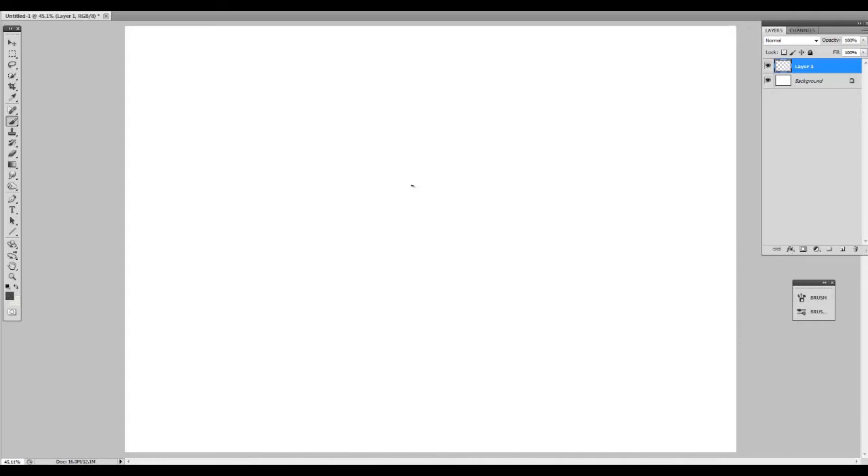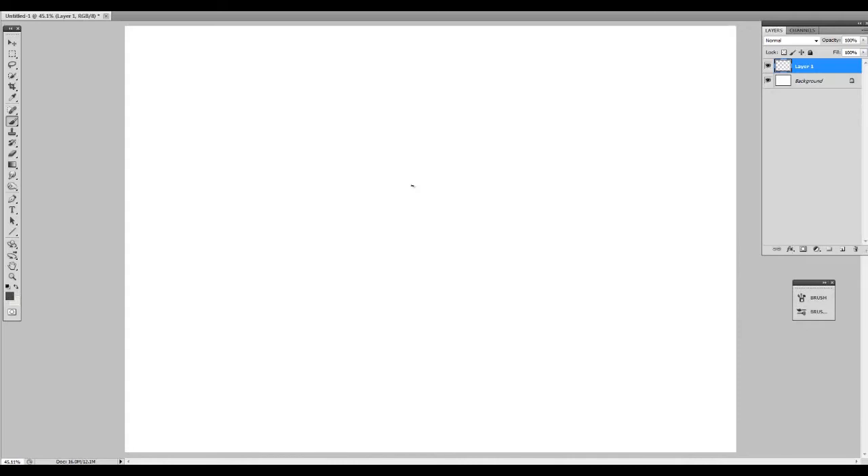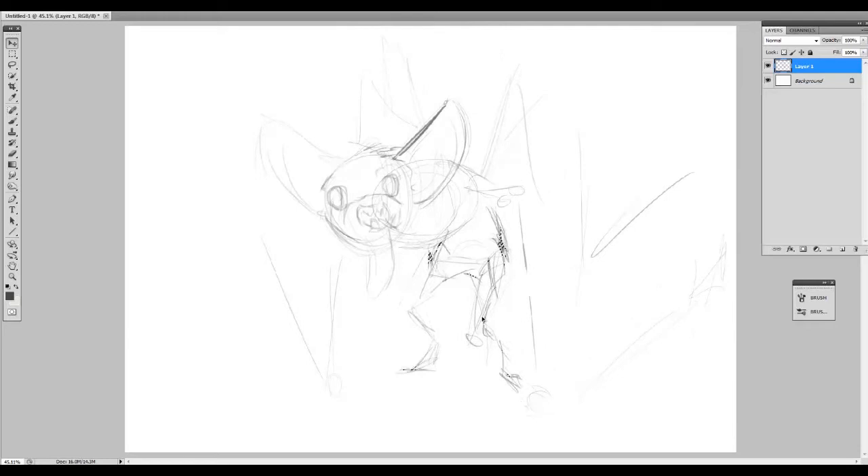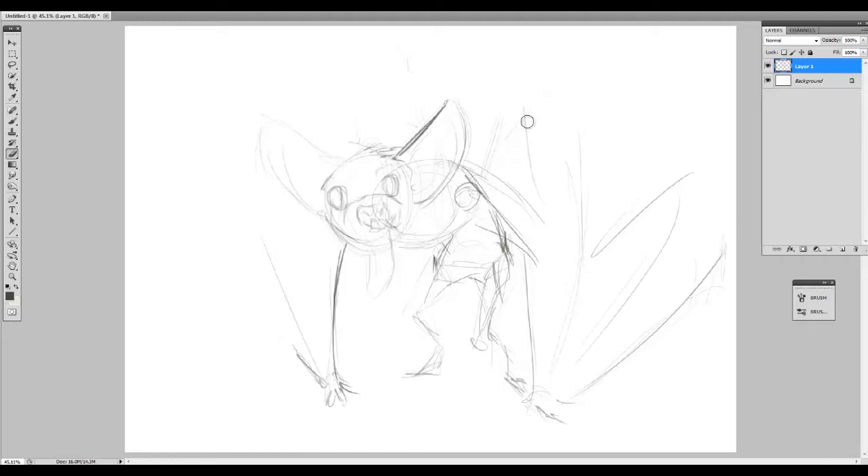So, this video — the only thing I went into it thinking about was some sort of bat creature, but I wanted it to be like a charming bat, something that people wouldn't be scared of, but like, oh, that's cute. Which is odd because I don't typically draw cute things all that much. I actually don't know that much about bat anatomy, so I did a little bit of research off camera, but not even that much, so there's a lot of guesswork and a lot of liberties taken with it.